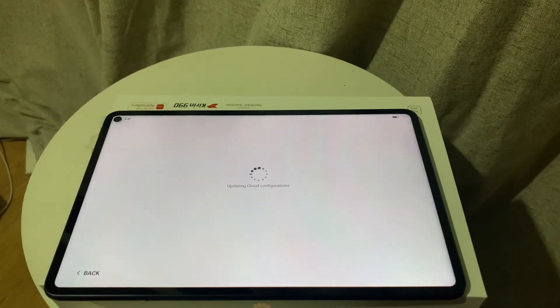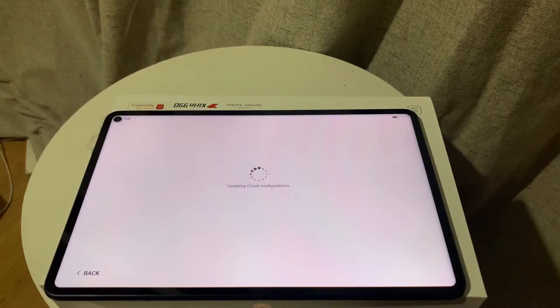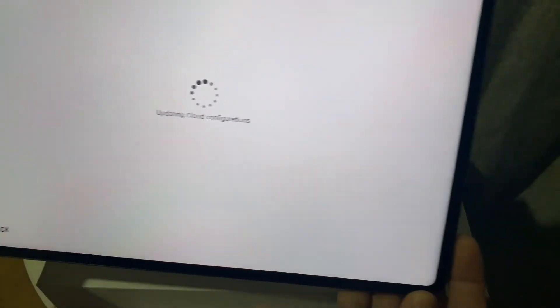It kind of takes time to boot up. I'm not sure if it's my Wi-Fi connection or the device itself, but yeah, it took a while. But you know, patience is a virtue — actually, patience is a talent. I don't have patience.